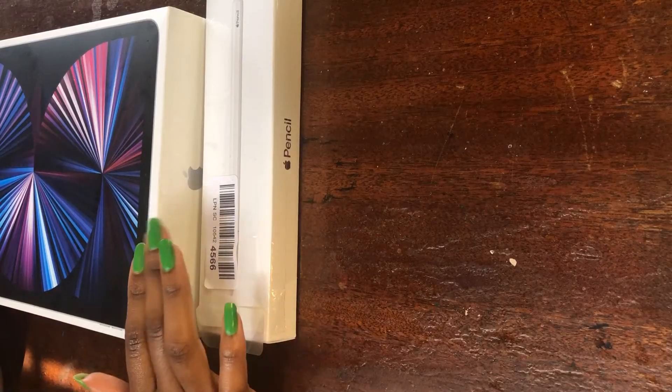It kind of felt repetitive doing the same thing over and over and over again. So that's why I decided to get the iPad Pro — I invested into my work, my art. So here we are.